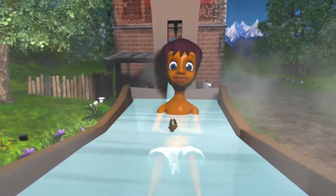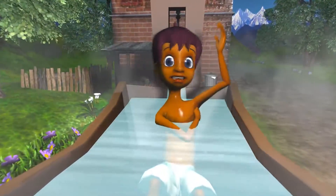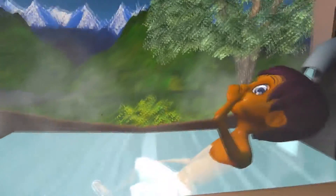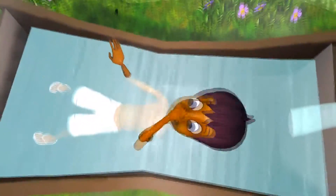This is the way we wash our hands, wash our hands, wash our hands. This is the way we wash our hands on a cold and frosty morning.